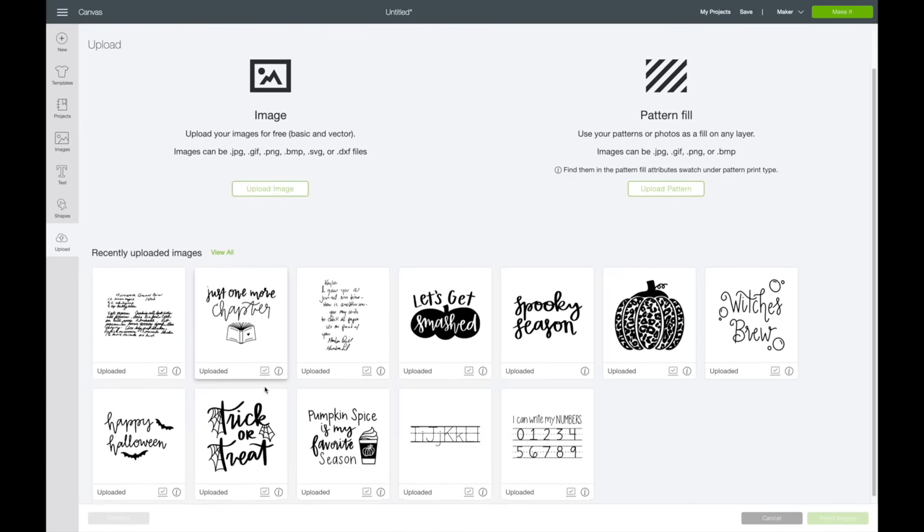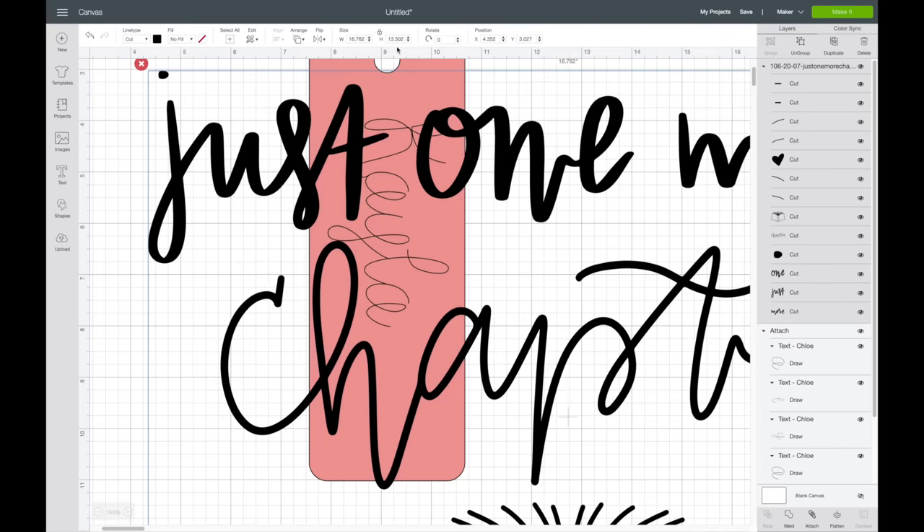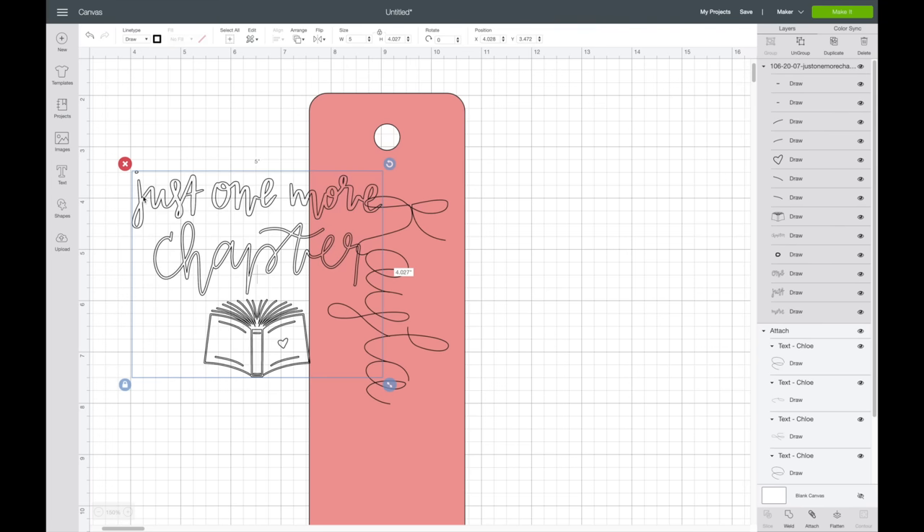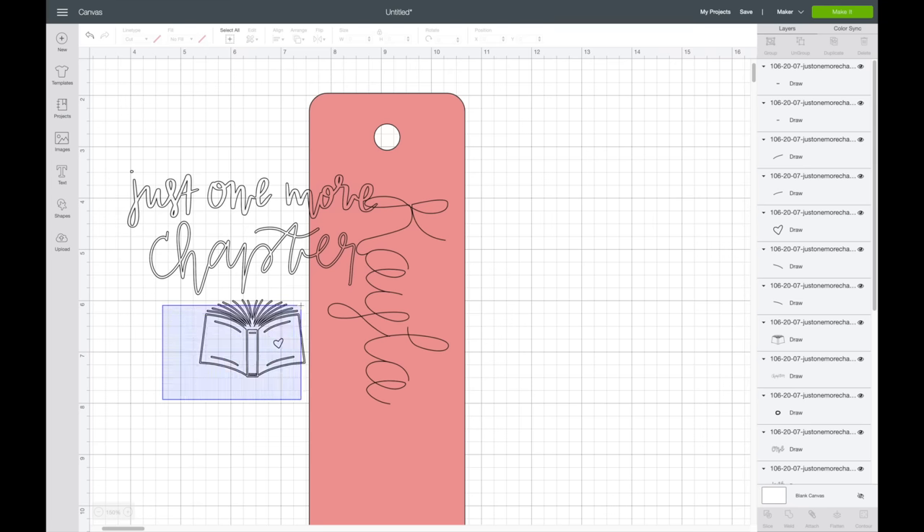I'll add my other image first. I'll go to images, select it, and make it a lot smaller — I decided just to add the book part. I want to show you what happens if you choose 'draw' with regular fonts: that's what gives those bubble letters. If you want it to look like it's actually drawn on, that's why you have to pick a drawing font — unfortunately Cricut isn't able to fill inside the letters.